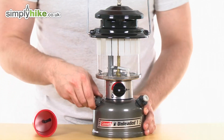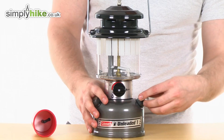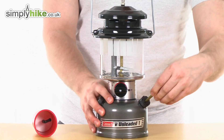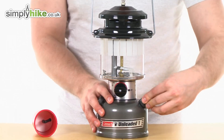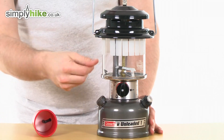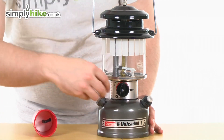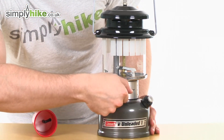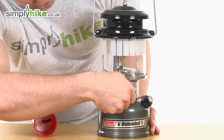Then what you do is on this side, once you've got that in, you'd unlock this and pump it so the fuel then circulates around and gets ready to be burnt. When you're ready, simply turn this on — this will spark inside and light the lantern. You can then adjust it as you can see: high, low — simply brighter light, low light, and off.